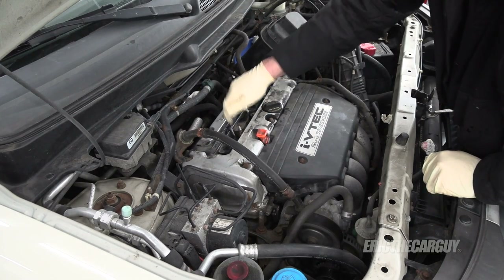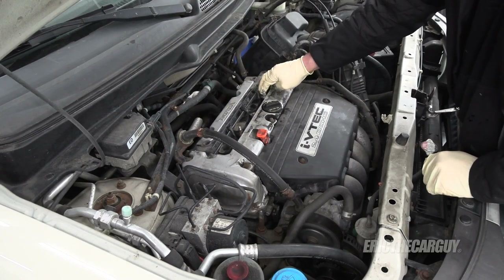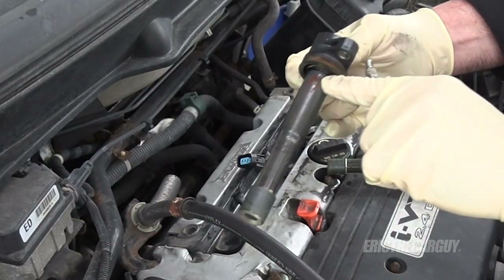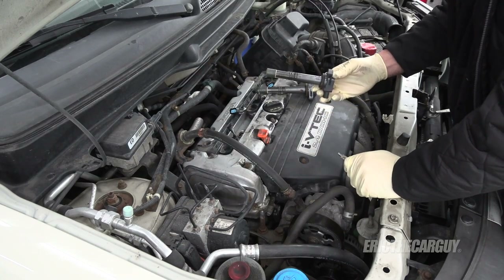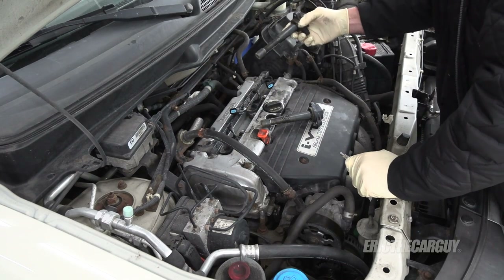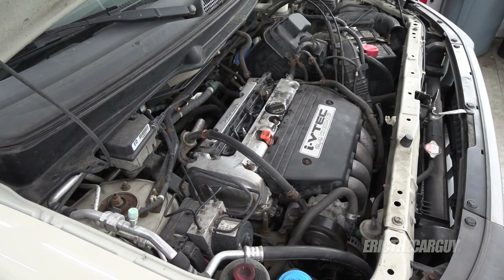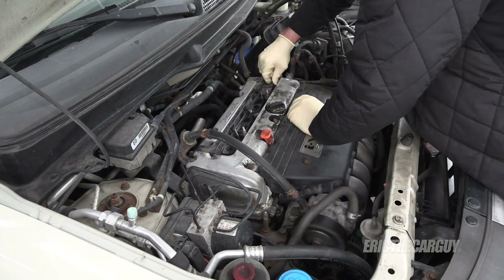Since both fasteners are loose, I'm going to switch coil packs two and four. If the miss moves from cylinder two to cylinder four, I know it's a coil pack problem. I don't see any oil on here, which is a good sign — although that rusty stuff could be a burned-up coil. After switching them: nope, still got a miss. It's not a coil pack. Let's get the plugs out and have a look.